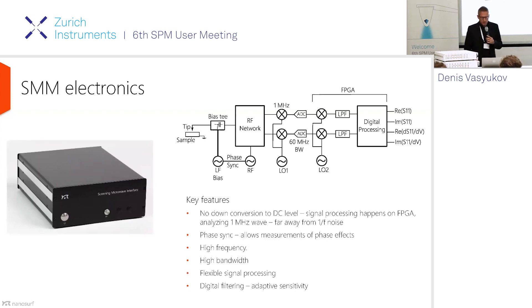At Nanosurf, together with our collaborators at Metas, we developed SMM electronics for microwave measurement. It's a very flexible system. On the front end, we have an RF network with high-frequency mixers. On the back end, there is an FPGA and all signal processing is done digitally. The advantage is that digitization happens very early, so we don't operate with low-frequency signals — all calculations are done at about one megahertz, which is very far from 1/f RF noise. It works at about five to six gigahertz; the electronics can work between one and six gigahertz, but impedance matching limits the operating frequency.